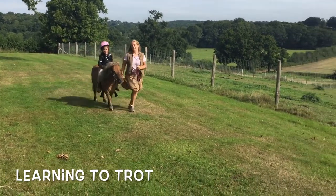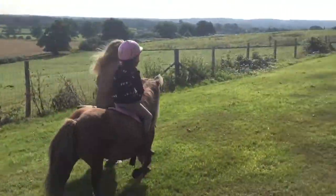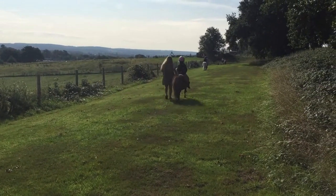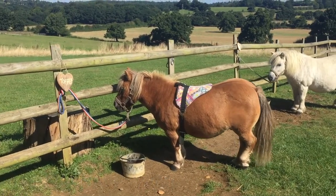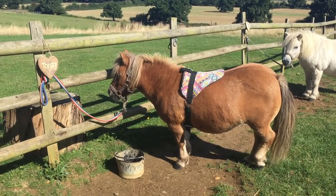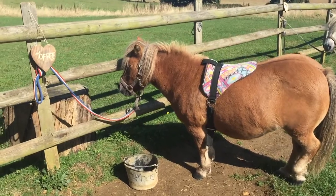Today we're going to learn how to trot on a Shetland pony. Now it is a bit tricky at first, but it's really worth it. We use natural saddle pads on our ponies and here's Toffee with his pretty pink saddle pad. You can see it's got no stirrups and has a little handle at the front.